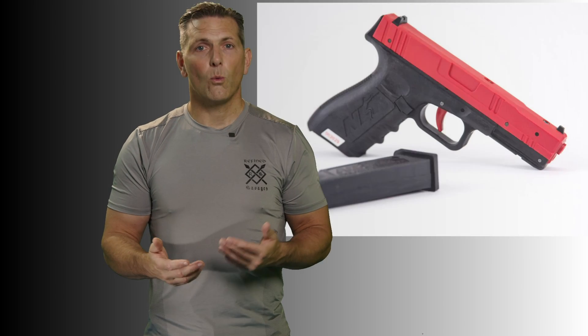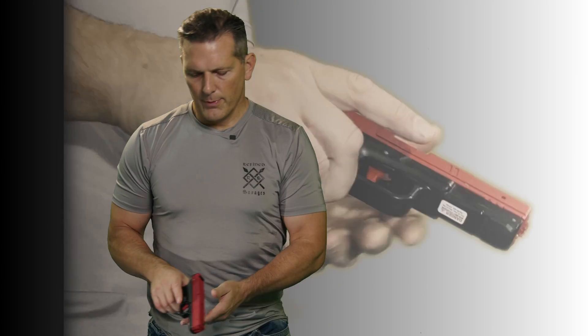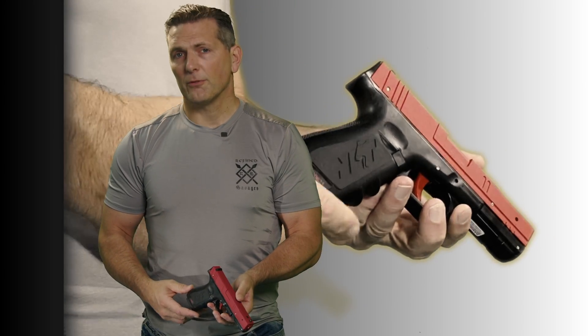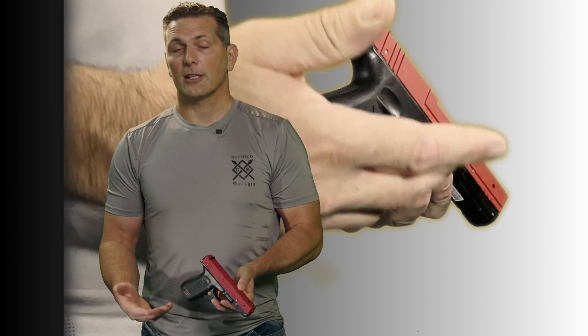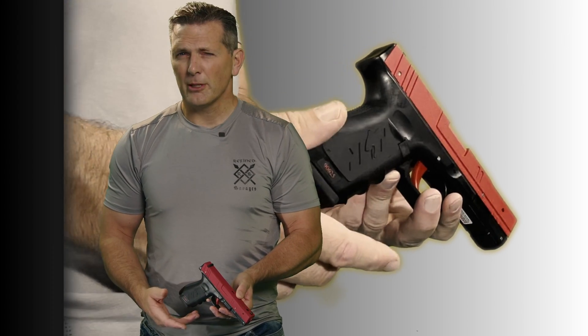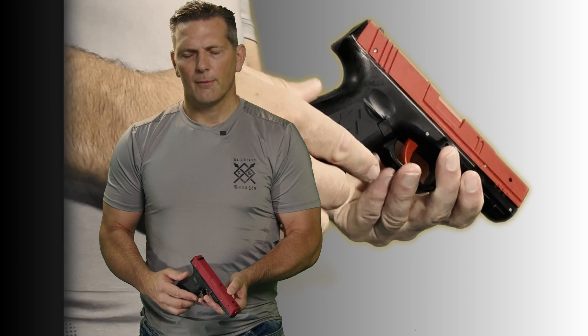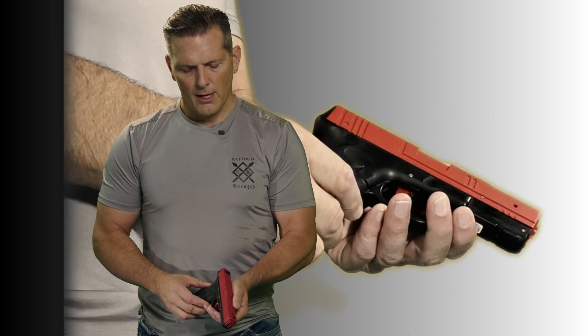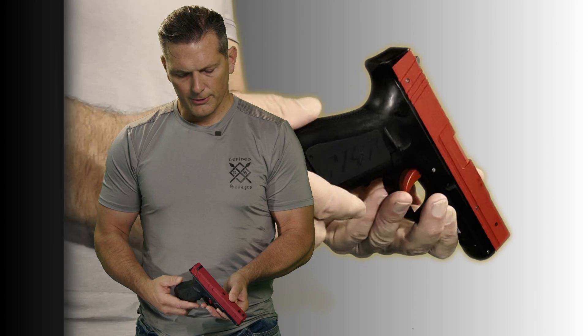The best place to start is the SIRT 110 pistol. It essentially has the functional features of a Glock 17 or 22 — the Glock 17 is a full-size 9mm and the 22 is a 40 caliber, but they're really the same platform with the same feel. There's no affiliation with Glock whatsoever; it just mirrors the functional features of those fine pistols.